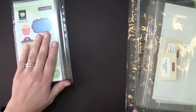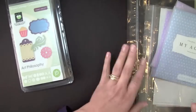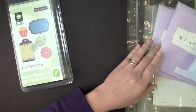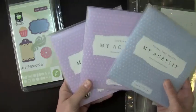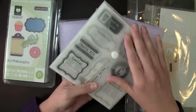You also get three different stamp collections, and I've been really enjoying stamping lately, so this kind of brought two things together that I really like — my Cricut and stamping. I love that. It comes with three different stamp collections, and I love how Close to My Heart has them in these plastic cases.